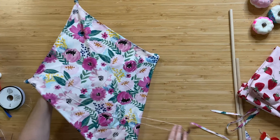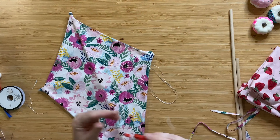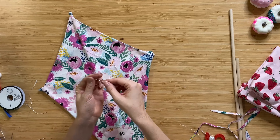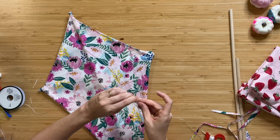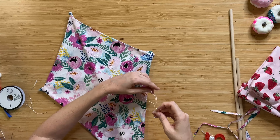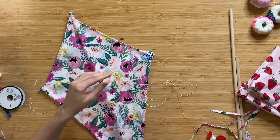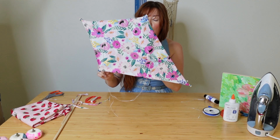Flip this back over — we've got our nice little bridle right here. All we have to do is take our extra kite string and attach it anywhere along this bridle, because the knot is going to be able to free-slide back and forth. Tie a little square knot, and now we've got the basic kite.